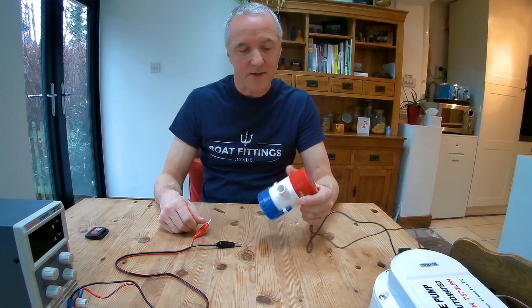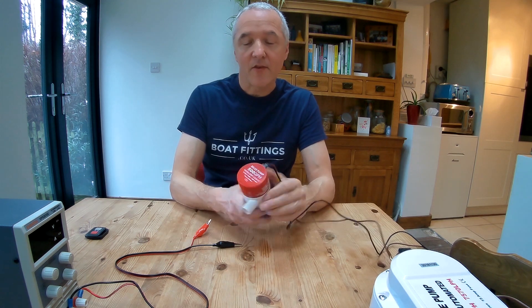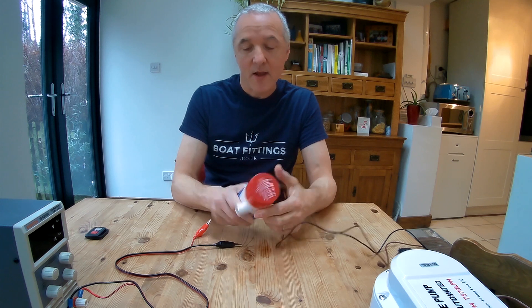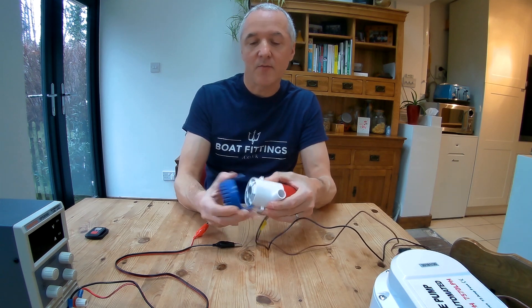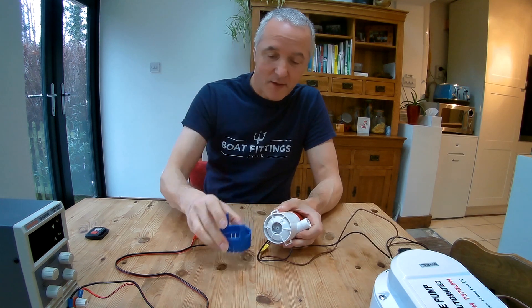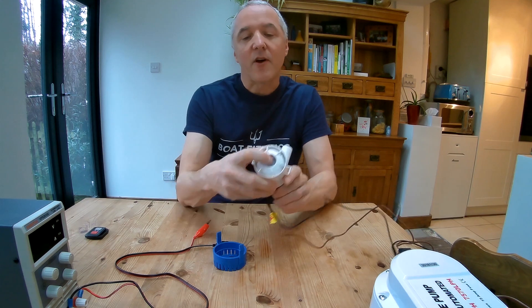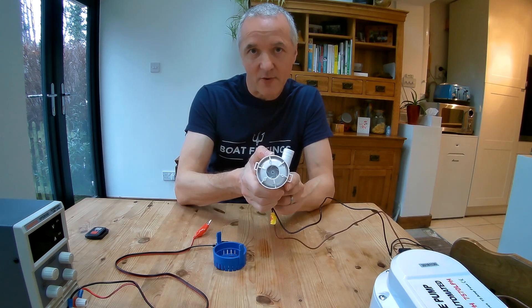First off, we're looking at this manual bilge pump. These come in different sizes — this is a 500 gallons per hour pump — and they all tend to be very similar. This bottom section comes off; this is where you attach it with the screw holes down to the bottom of the boat, and inside there's an impeller which needs to turn in a certain direction.